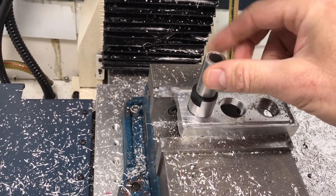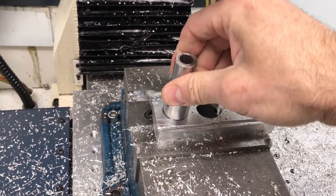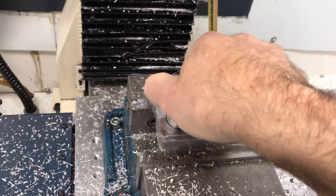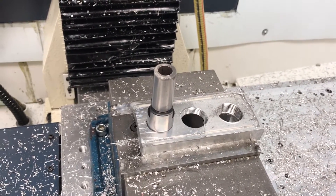Now loosen it — there's a little bit of wiggle, so I could tighten that tolerance up. When you tighten it up, it's almost rock solid. Pretty good.